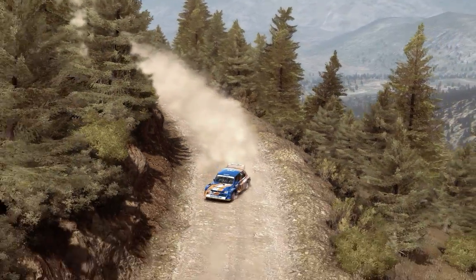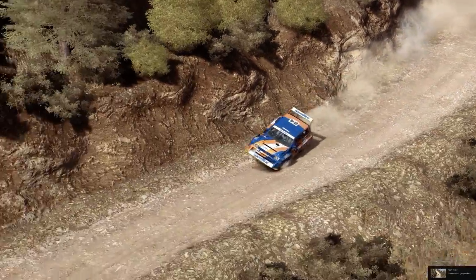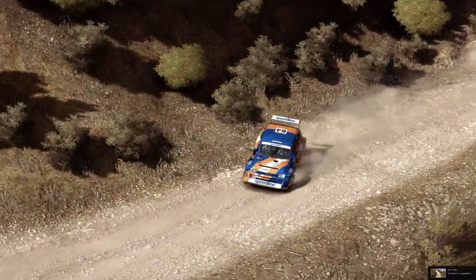Right 6, continues 80, and tightens 5. Left 5, bad camber, 80, crest, jump, maybe. 120, through dip.